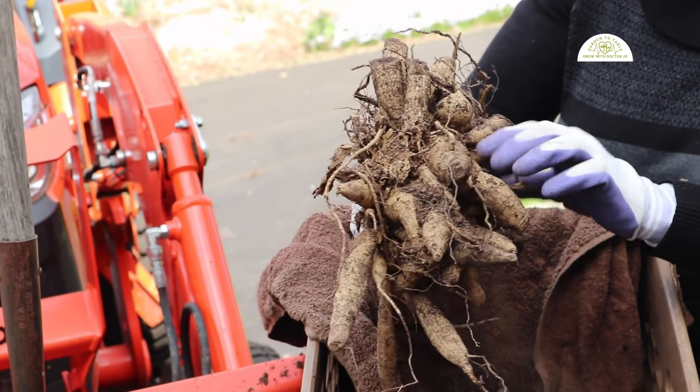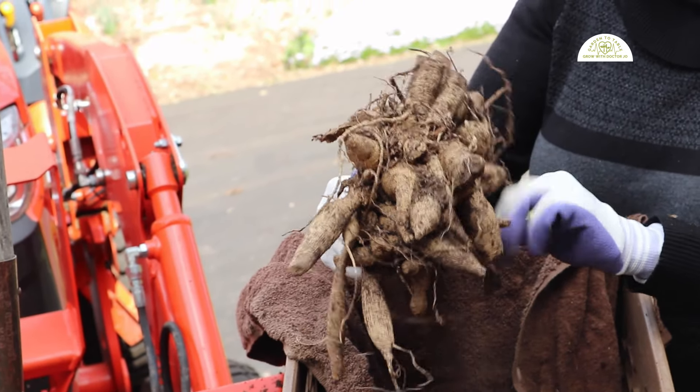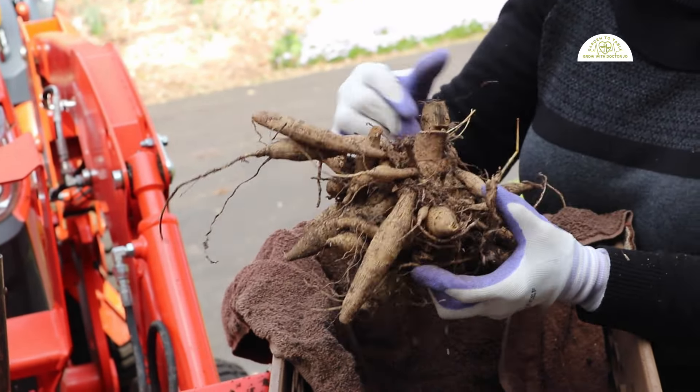Welcome back to the Dr. Jonette channel. We are outside and I am getting ready to plant my dahlia tubers in the ground.